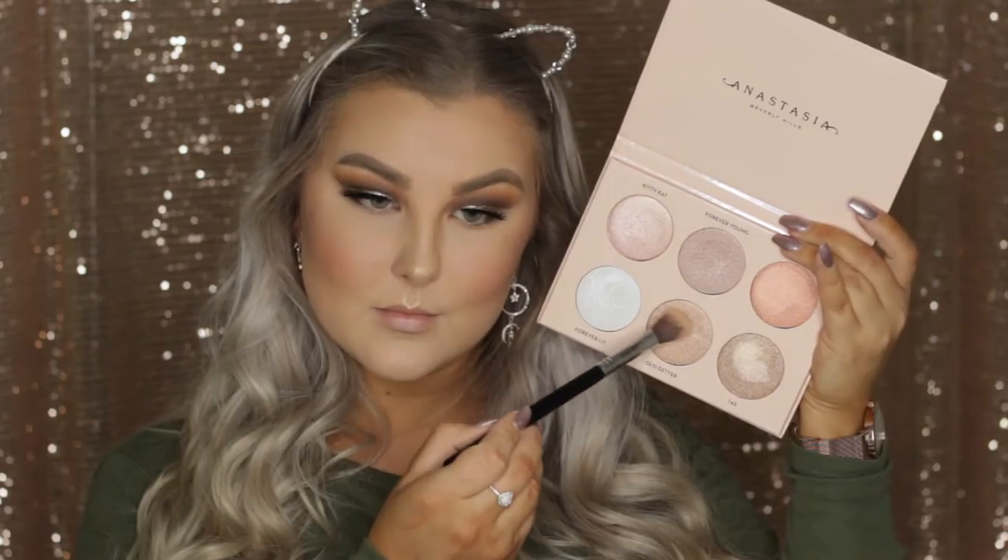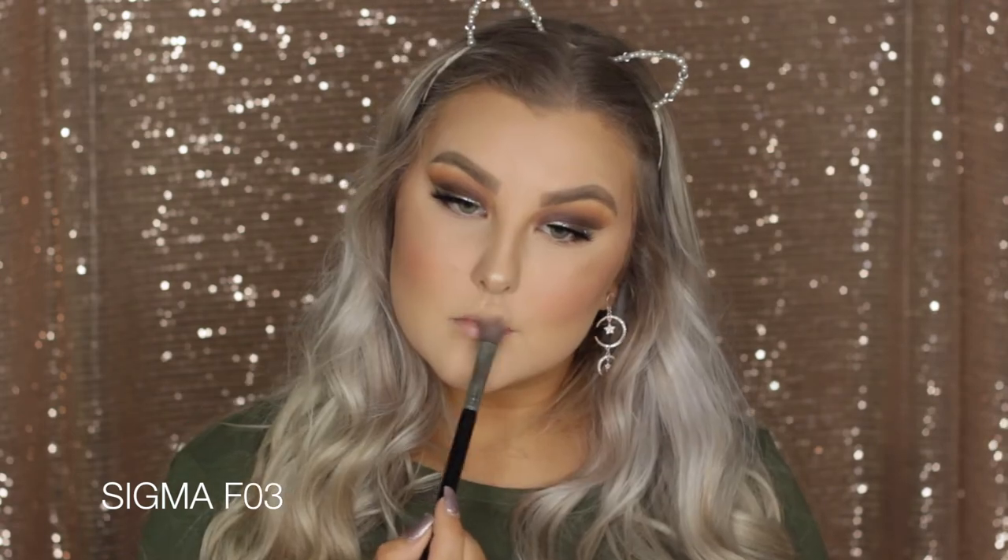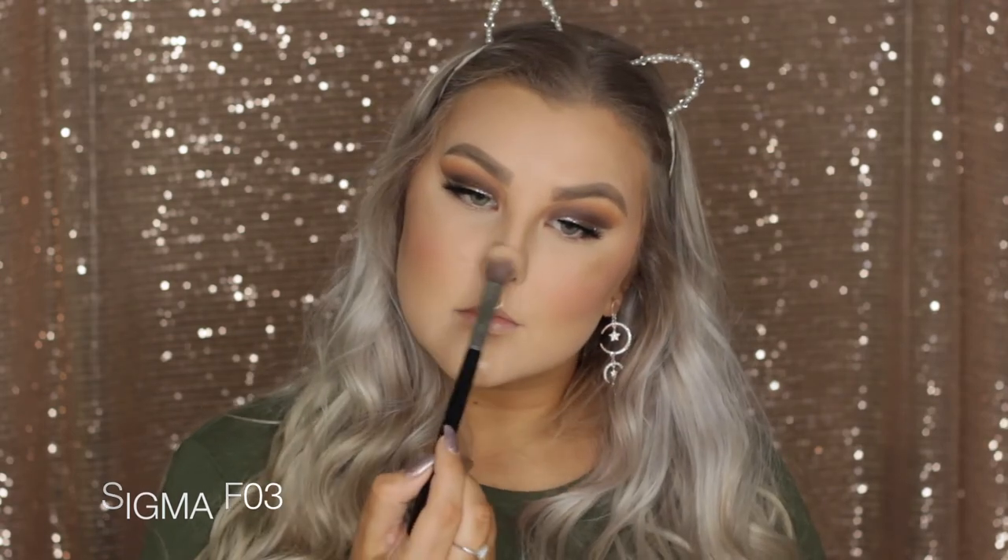Then to give an even more intense glow I'm taking my Nicole Guerriero and Anastasia Glow Kit and using the shade Glow Getter. I'm using an F03 brush to apply it because it's my favorite highlight brush, applying it over the top of all of those areas. I'm going to be a glowing goddess!